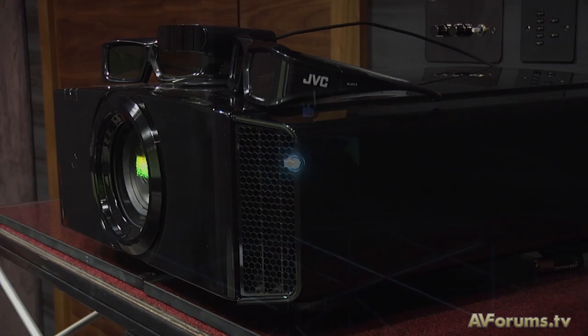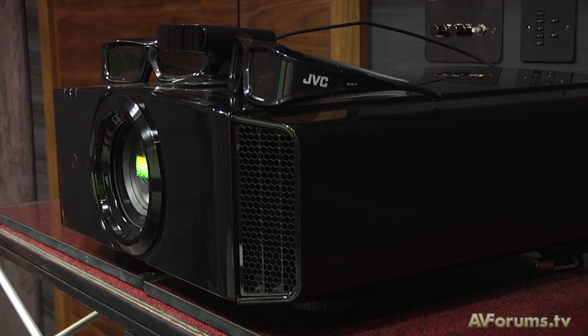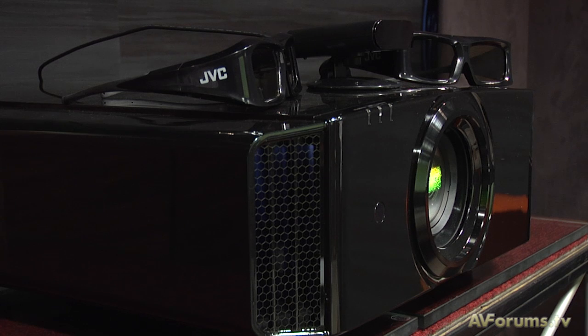Hi, this is Phil Hinton and welcome to another video here on AVForums.TV. In this edition we were invited along to JVC House to find out more about the X3, X7 and X9 3D projectors coming our way from November.